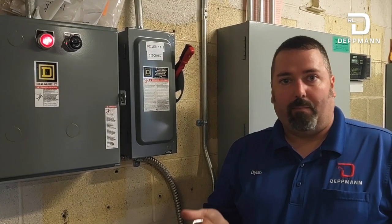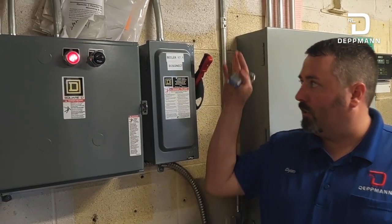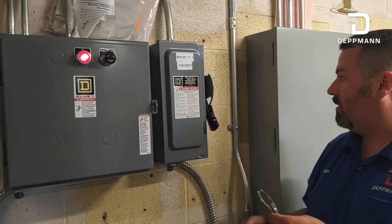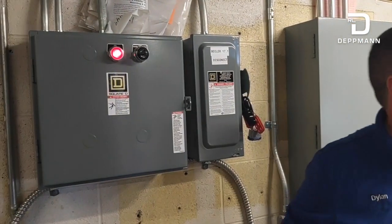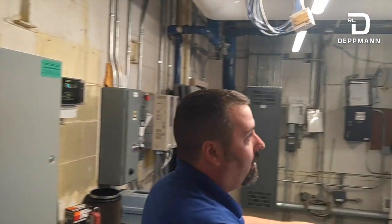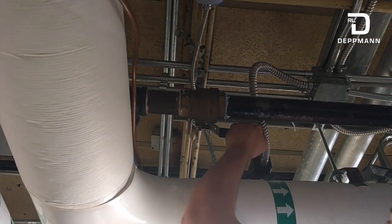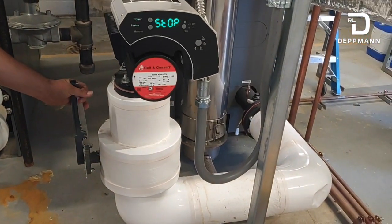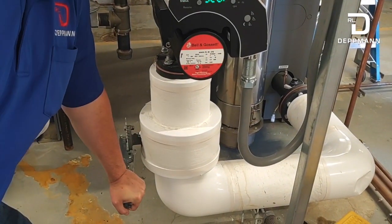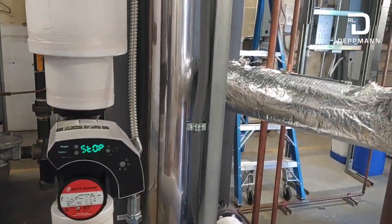Before you start working on any kind of boiler, you want to make sure it's locked out and tagged out for safety. Make sure you shut off main power and lock it out — you don't want anybody turning it on while you're working on it. You also want to make sure you isolate your gas. We also want to isolate supply and return water, because when we change the low water cutoff, we're going to need to drain a little bit of water.